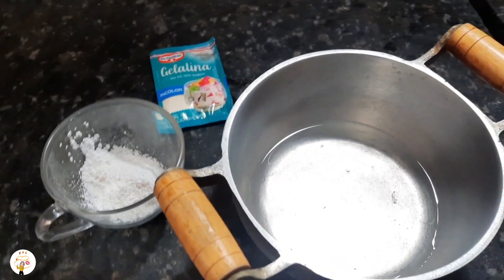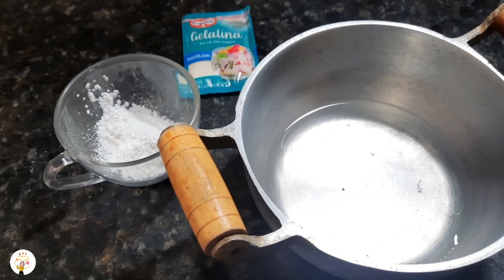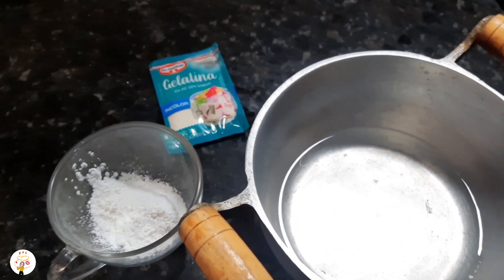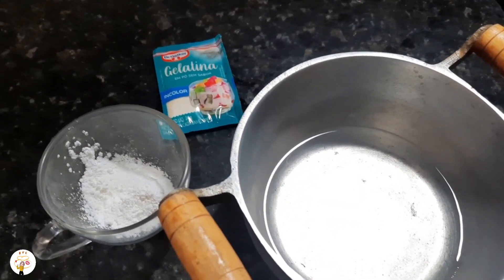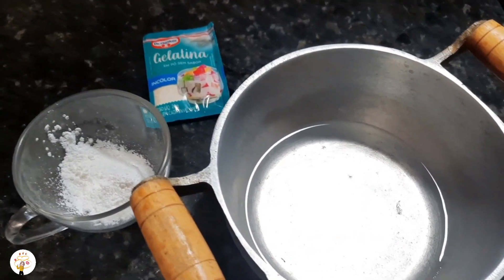They taught me this recipe. It was a lot of hair loss. Now she's 47, so it's been a long time. I don't remember exactly, but they taught me how to make this recipe.